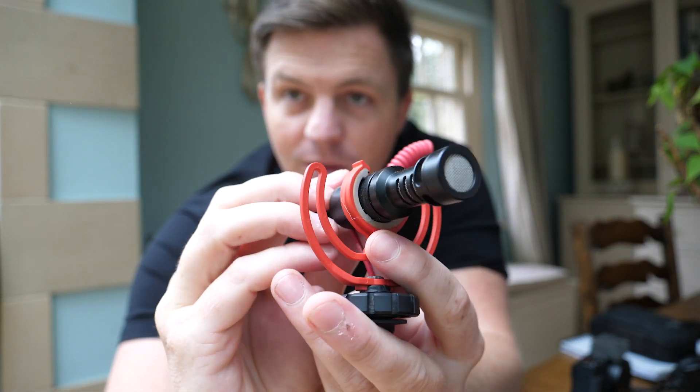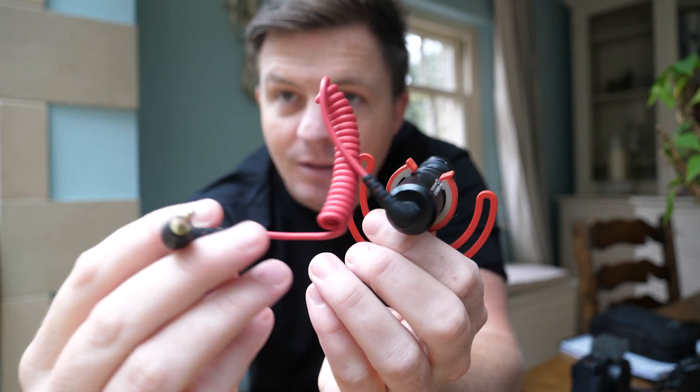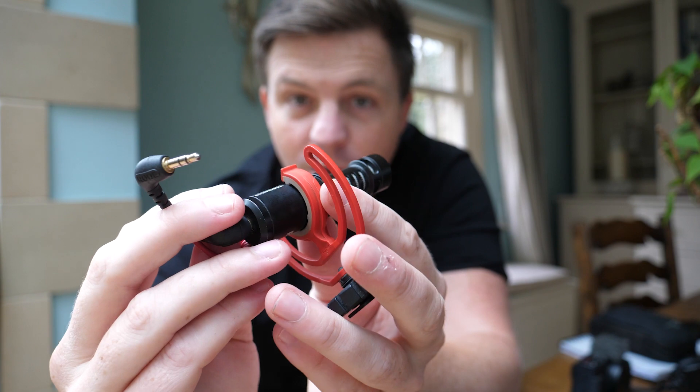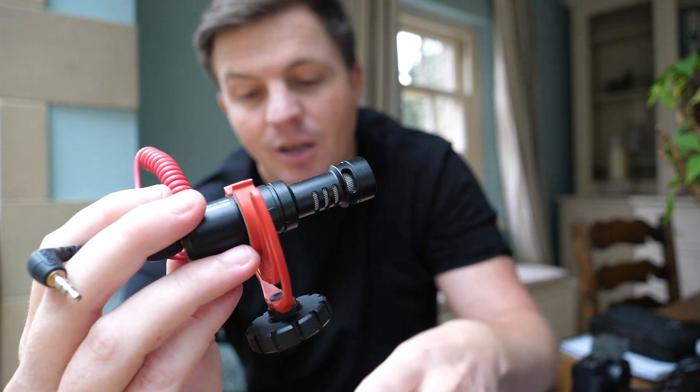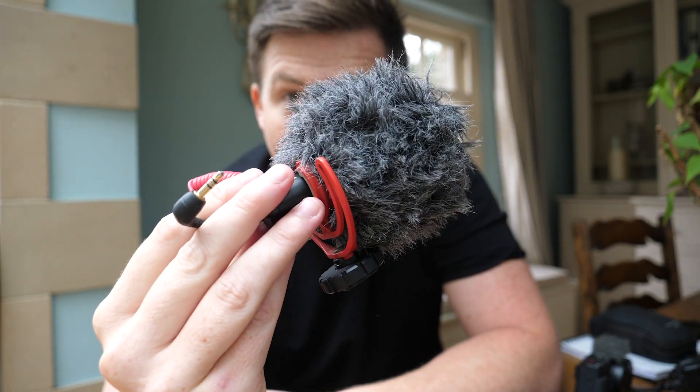So that is it — that's about the size of it, obviously very compact. I've had no problems with this cable; it's always worked for me, and I've been using this for the past couple of years. It just slides back on easy.